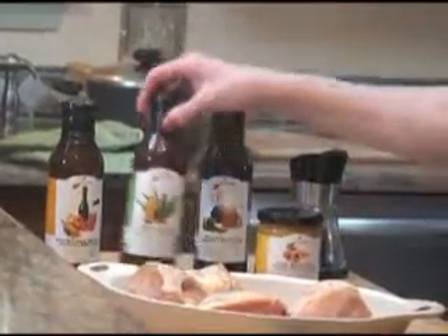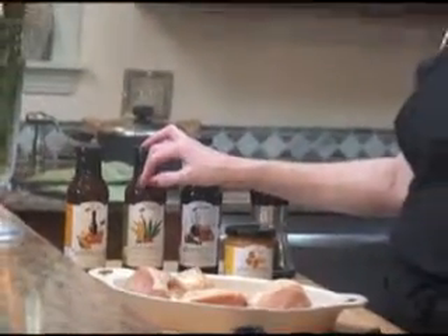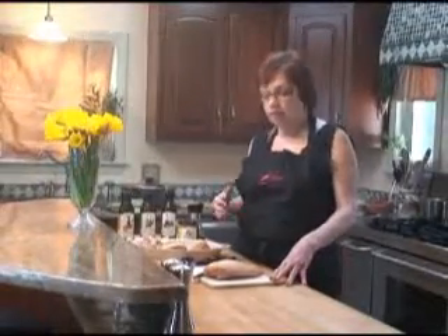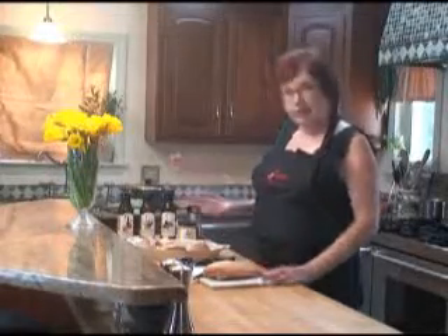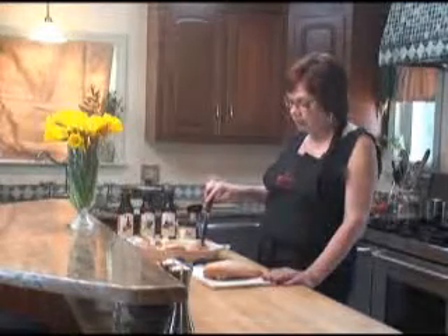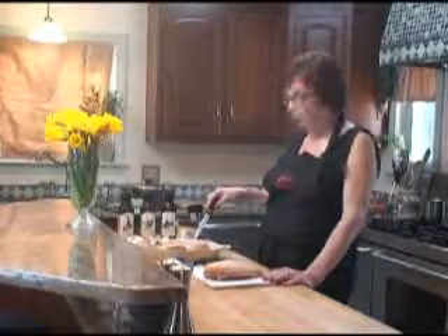So we are going to get started now. We are going to start this in the oven and then finish it on the grill. I have got chicken breast which I purchased with the bone and the skin — I highly recommend that you do that. This way when you are subjecting this beautiful meat to the fire of the grill, you have got to protect it on one side by the skin and on the other side by the bone. But I have cut them in half because as you can see they are pretty thick, and that is why we want to start them in the oven and get them cooked a little bit, because we do not want them to dry out on the grill.